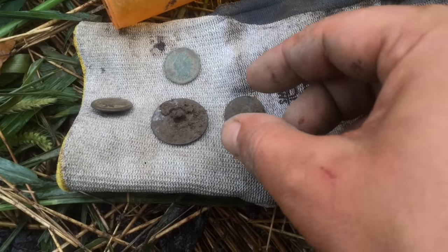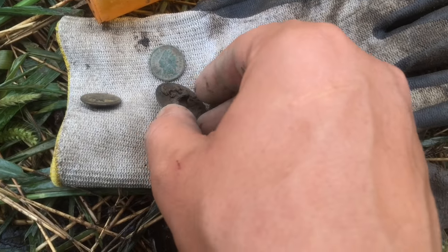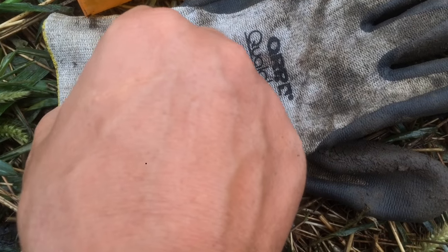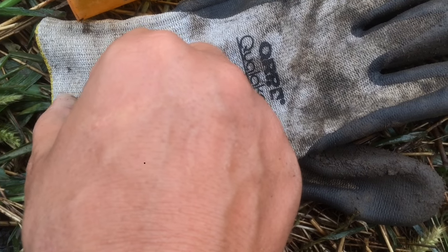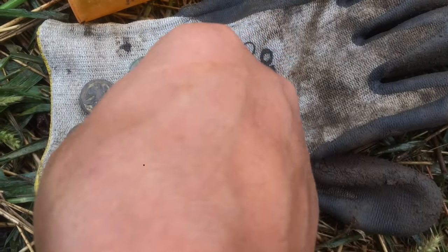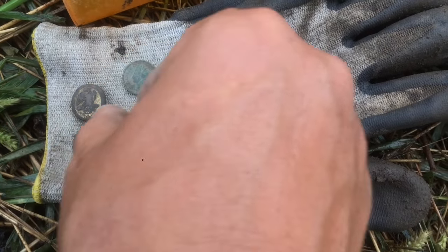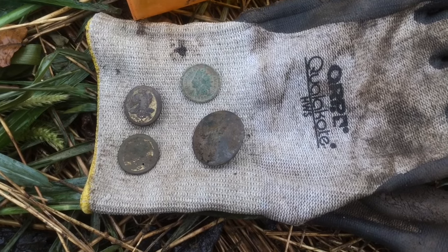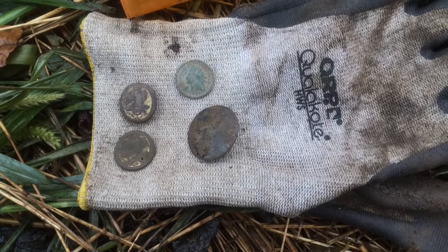Indian head penny on this real nice tombak with the shank on it. Artillery officer button — and I found another one, so that's four total from this site. Let's see what else we can find.